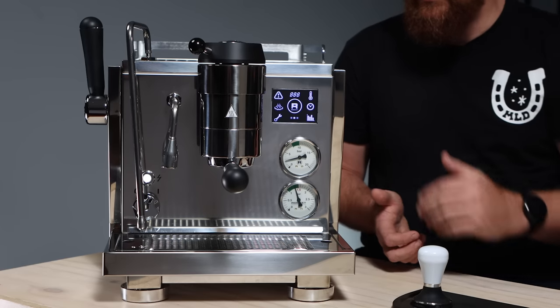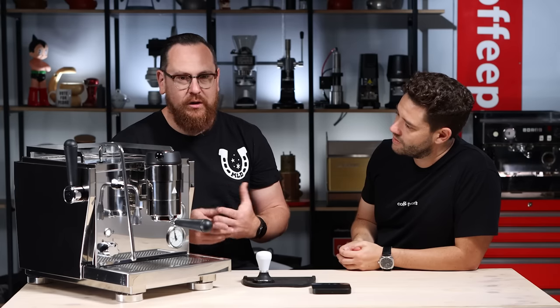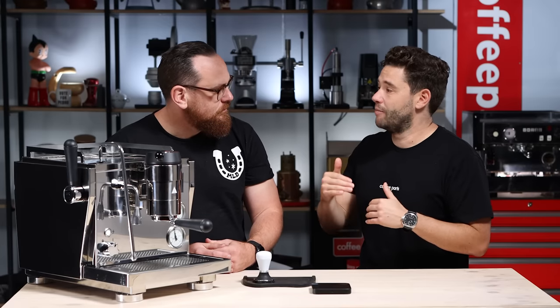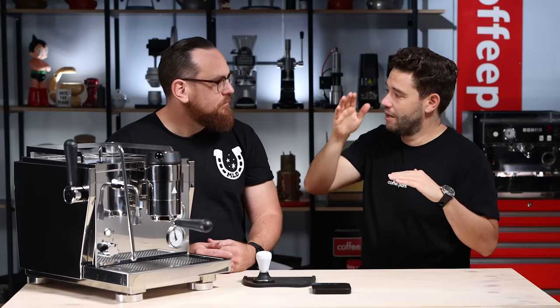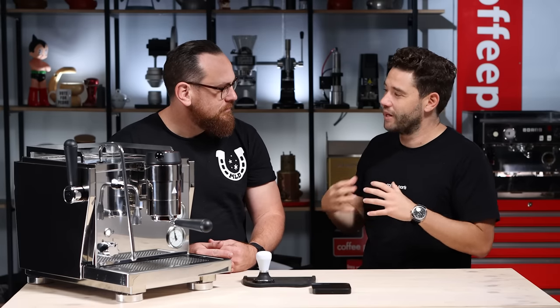With the R91, you can just run it as a straight volumetric machine — it's a really powerful machine for that. But then you can also have five different programs on the computer screen itself and that's where you can really have some fun. A lot of people talk about how complicated pressure profiling is, but with these machines you can set up multiple profiles and have them emulate a traditional machine — red rotary, red start, go up, that's it. You can have them emulate a lever machine where you ramp in, build it up and ramp down. They don't actually have to be complicated.